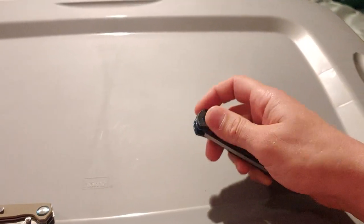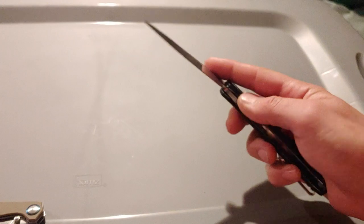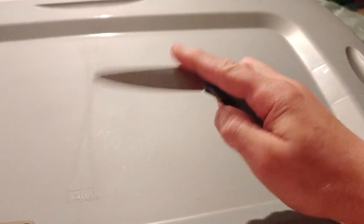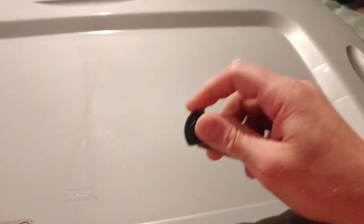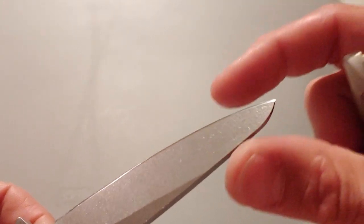When we ordered this we thought it was going to be the small one — we didn't realize it was the large. Sometimes we order things too fast. It is a good knife though. It came out really nice — I did it myself. The tip used to just come to a point and was quite a bit longer. You can watch the original video if you want to see what it used to look like. It's the Artisan Shark.